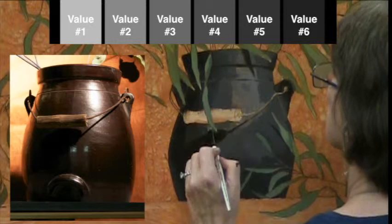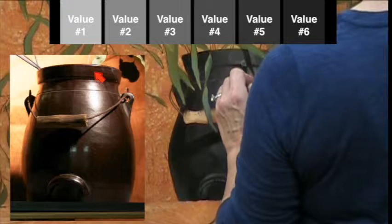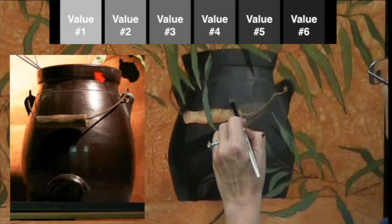You can see here I mistakenly moved into the number four and it shows up. As I work on the upper lip of the crock I keep it a little darker — it has to do with the angle of the surface in relation to the light source. If you look in the photograph of the setup, you'll see that upper lip actually stays a little bit darker. The area I'm working on now is where the highlight will be.